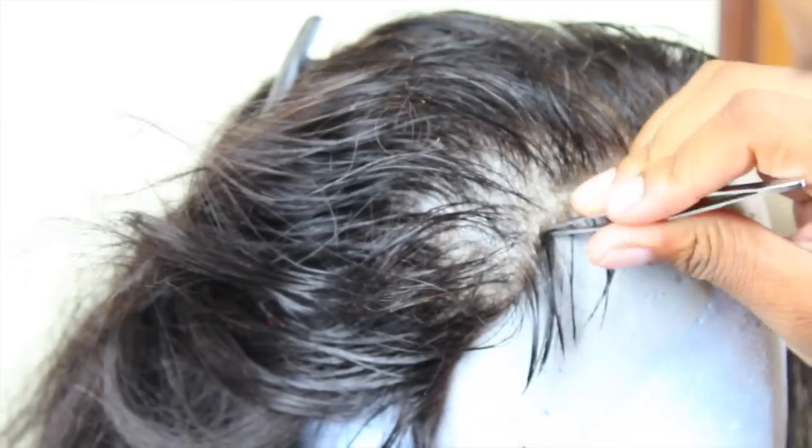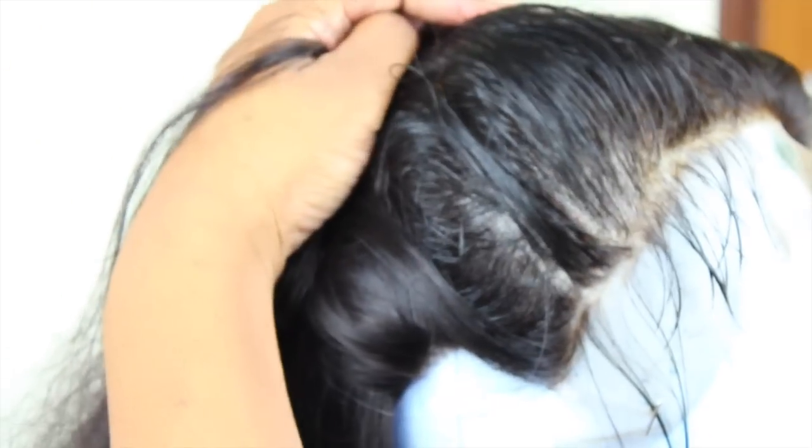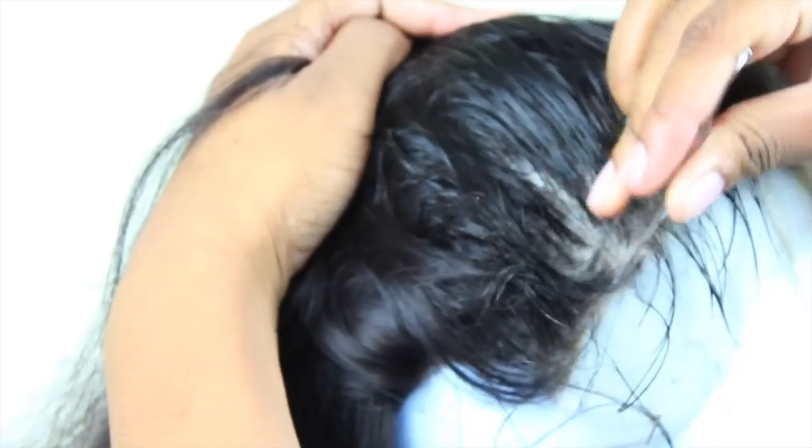Before I start plucking, I spray it with water. Then I'm just going to go ahead and thin out the baby hairs a little bit so they're not too dense. Then I'm just plucking the hairline a little bit.